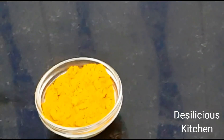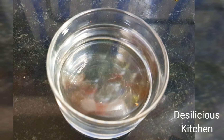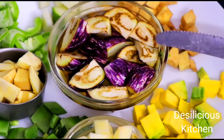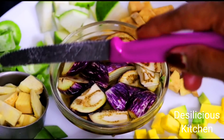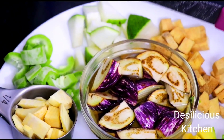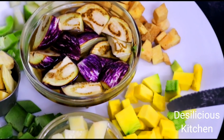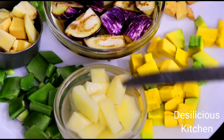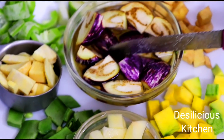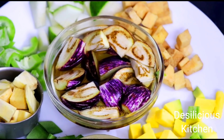1/2 teaspoon turmeric powder or haldi, salt to taste, and 1 tablespoon coconut oil. For the vegetables: 1/4 cup each of eggplants, padwal or snake gourd, white pumpkin, yam or sooran, lal bhopla or red pumpkin, potatoes or batata, papadi or broad beans, and sweet potatoes. We have taken 1/4 cup of each vegetable.